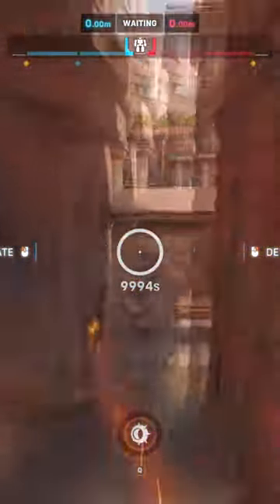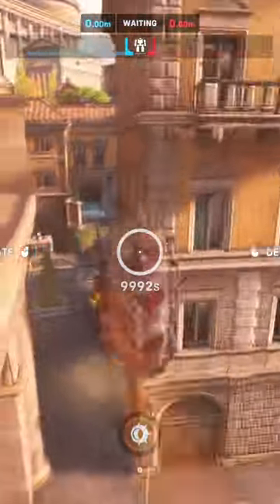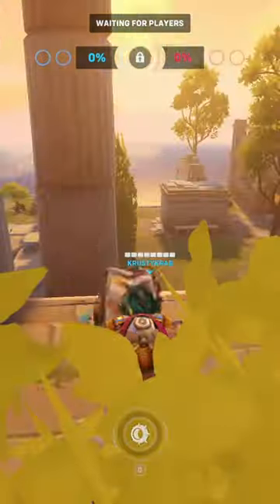You have now successfully performed the tire hop tech. Here's where it can be more useful. They're in the hole!